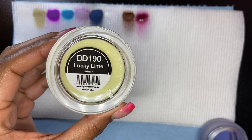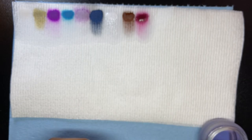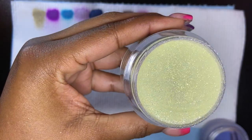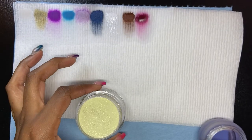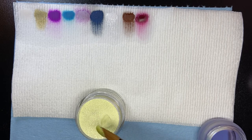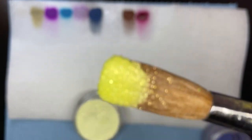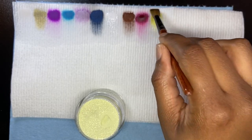Lucky Lime is next — and this is the glitter. Oh, this is really pretty! I think when they say shimmer for Very Berry, maybe they forgot to put the shimmer in that batch — maybe I just got a bad batch. But Lucky Lime? Oh, that's gorgeous. I could do a full set with just that.